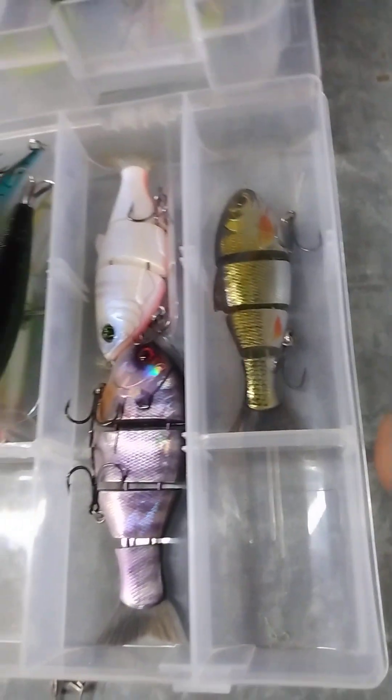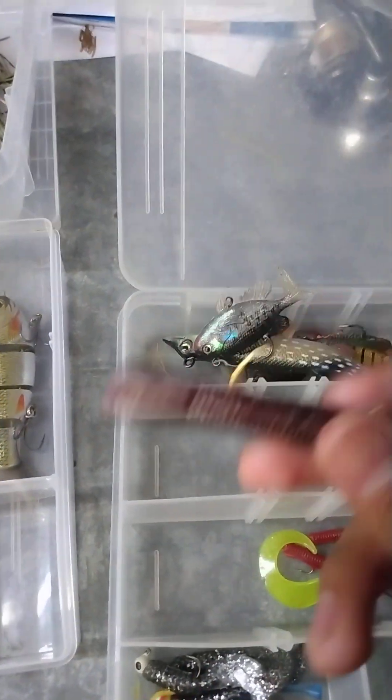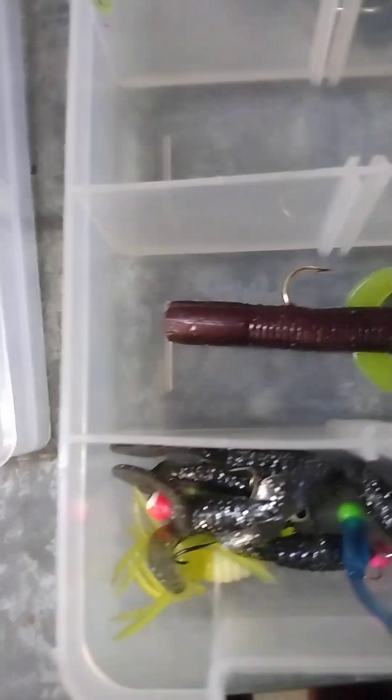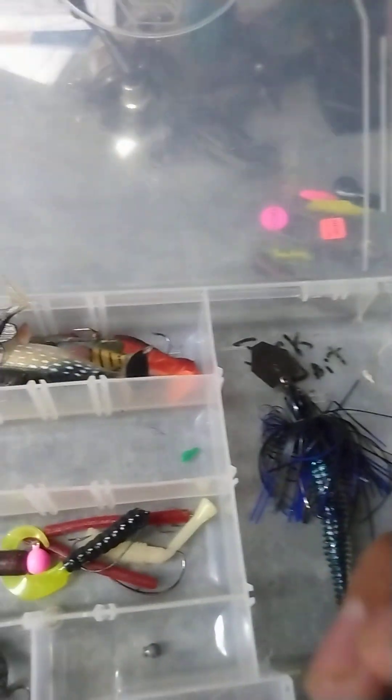Then we're gonna move on to jigs. First we're gonna talk about the ned rig. The ned rig is an excellent lure for bass, maybe pike, and crappie. Most of them are multi-species but primarily for panfish, bass, and walleye. Except for this one, which is a multi-species lure — you can catch bass, perch, bluegill, crappie, and maybe pike on this. Most of them are for walleye.